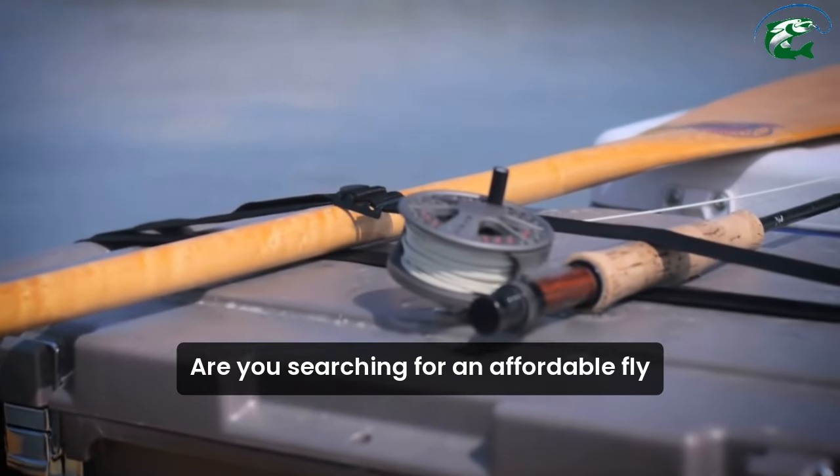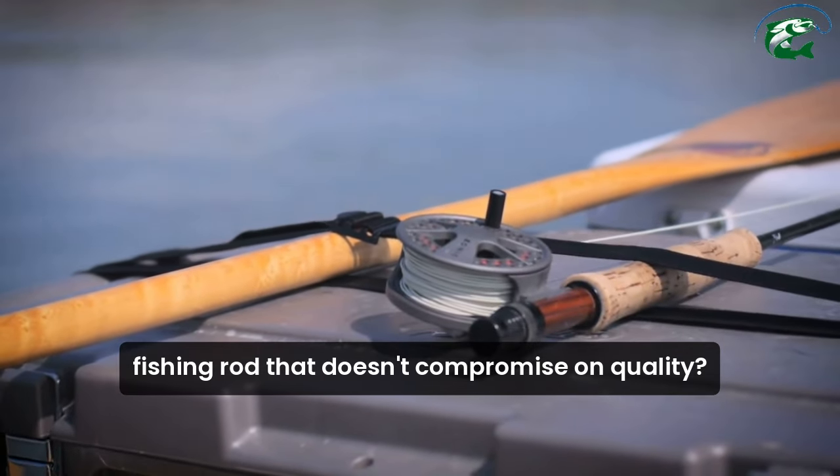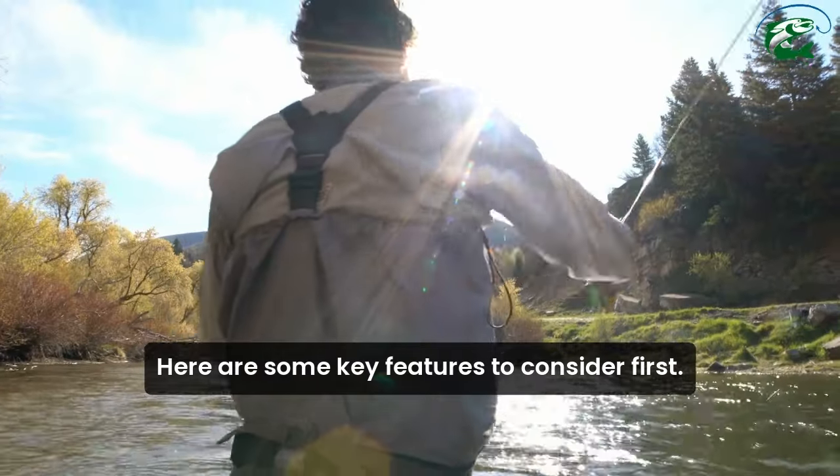Are you searching for an affordable fly fishing rod that doesn't compromise on quality? Here are some key features to consider.